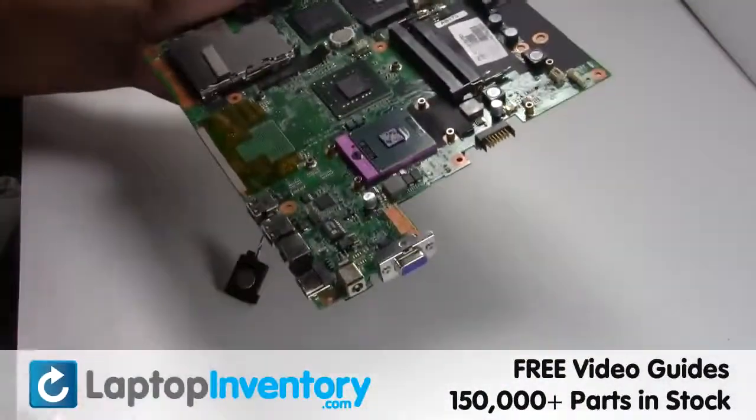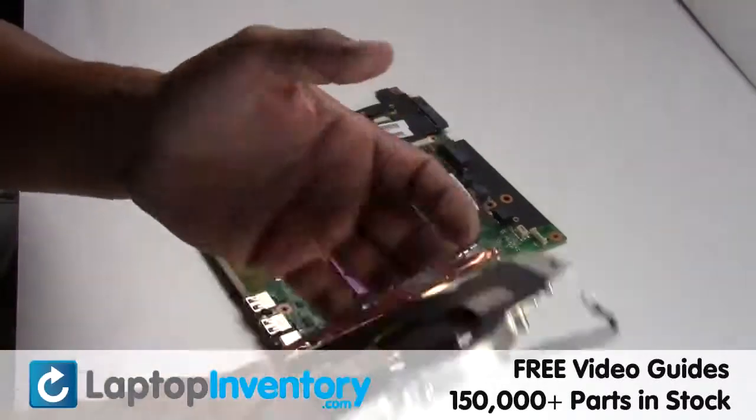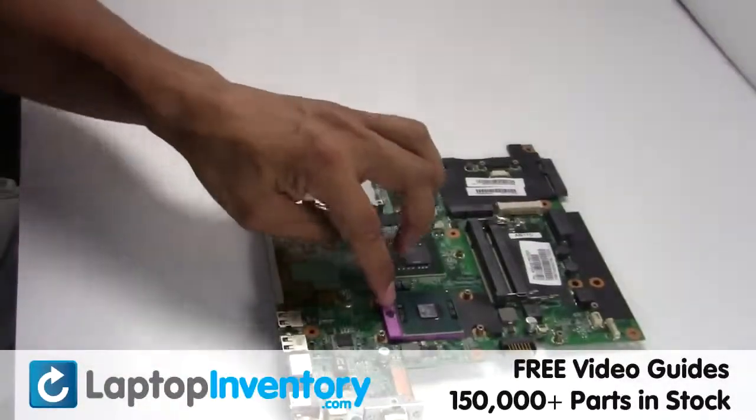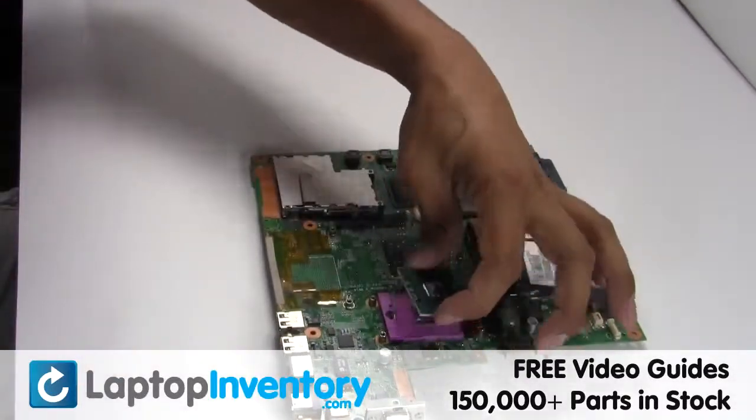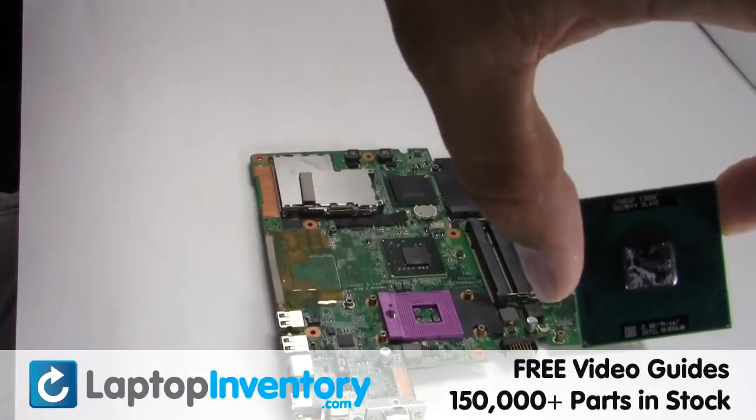Remove the laptop fan. Loosen the CPU locking screw. Remove the CPU from the motherboard.